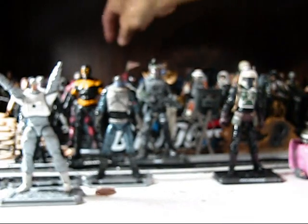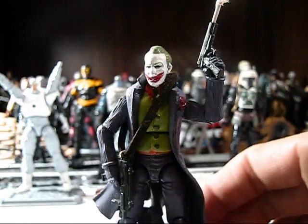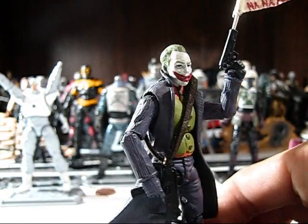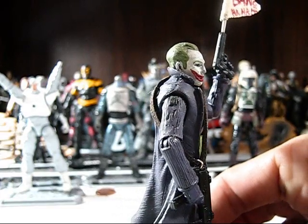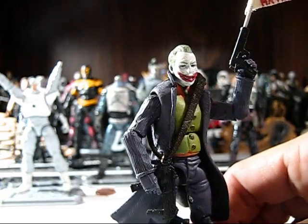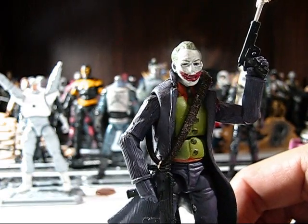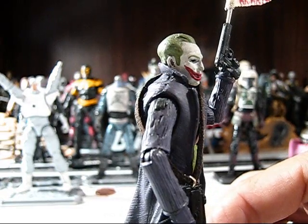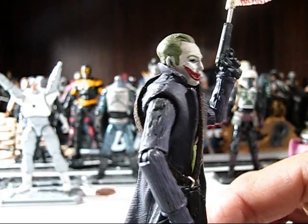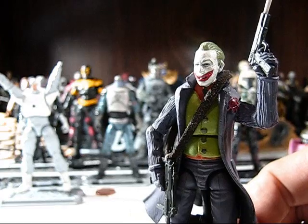Another figure that I've done that I'm really super proud of is this guy — you'll recognize him immediately. This is the Joker. The head is actually — you may or may not believe it — a Rise of Cobra Zartan head. I heavily re-sculpted it: the mouth, the hair, the nose, and the brows very, very subtly.